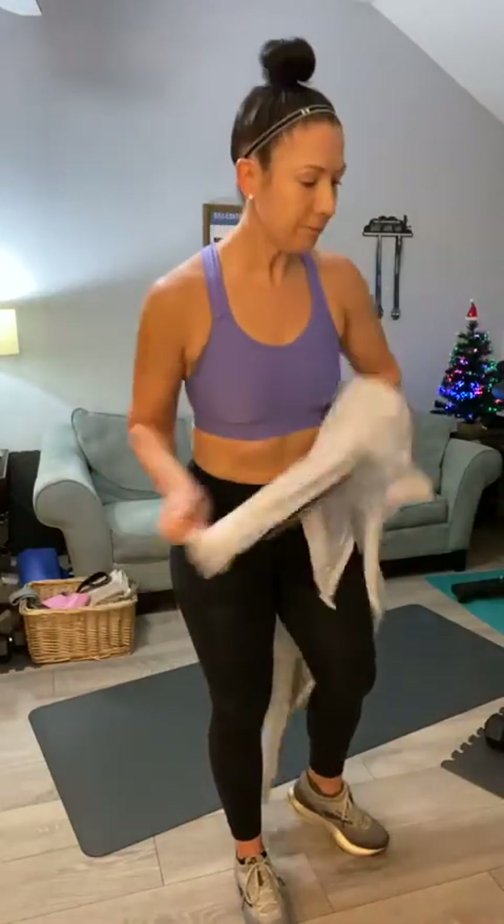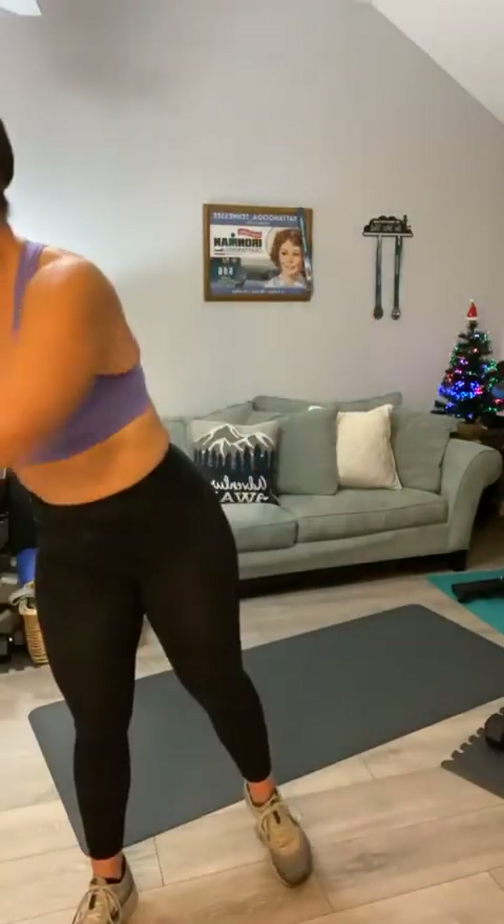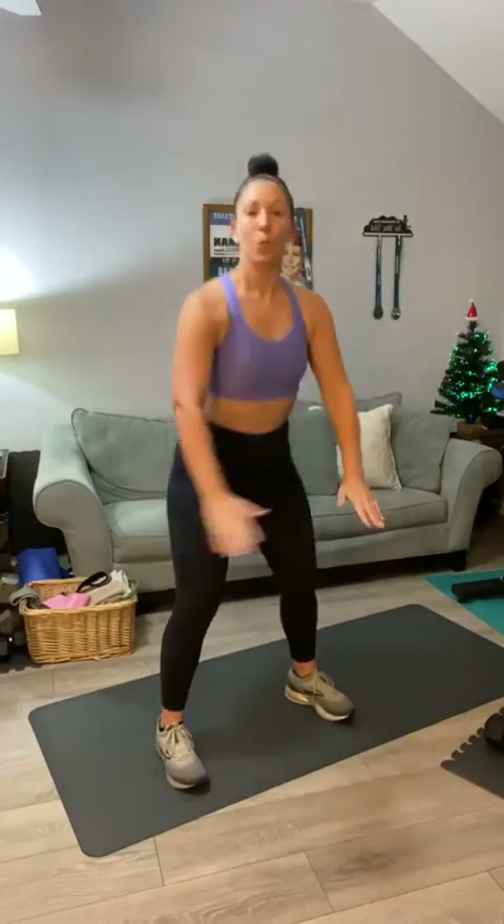You guys ready for a warm-up? Let's start with some squats. If you've got on a warm-up jacket or something, go ahead and get rid of that. I know a lot of people still have this week off. If you are new to our group, you will need hand weights and a mat for today's workout.